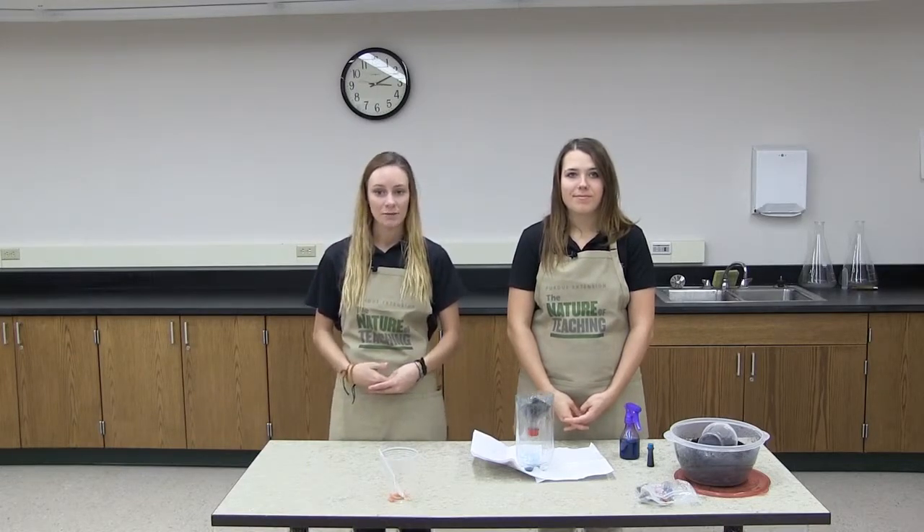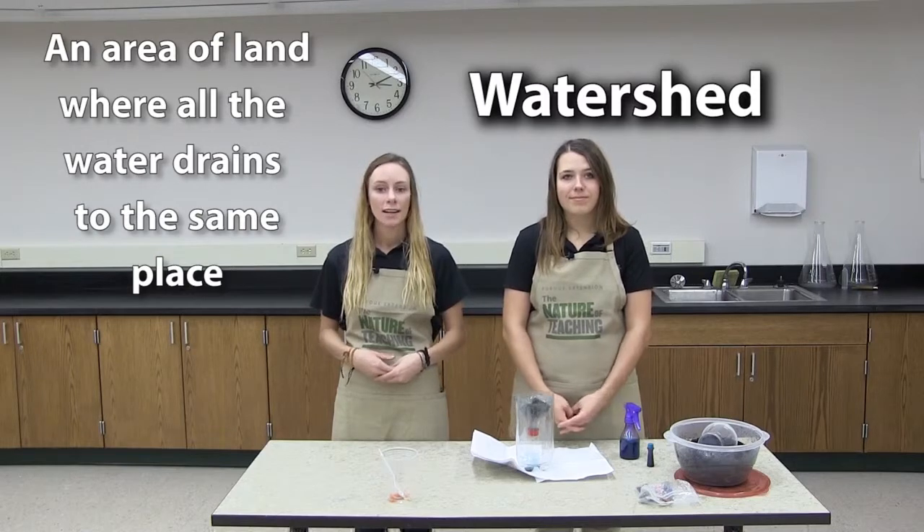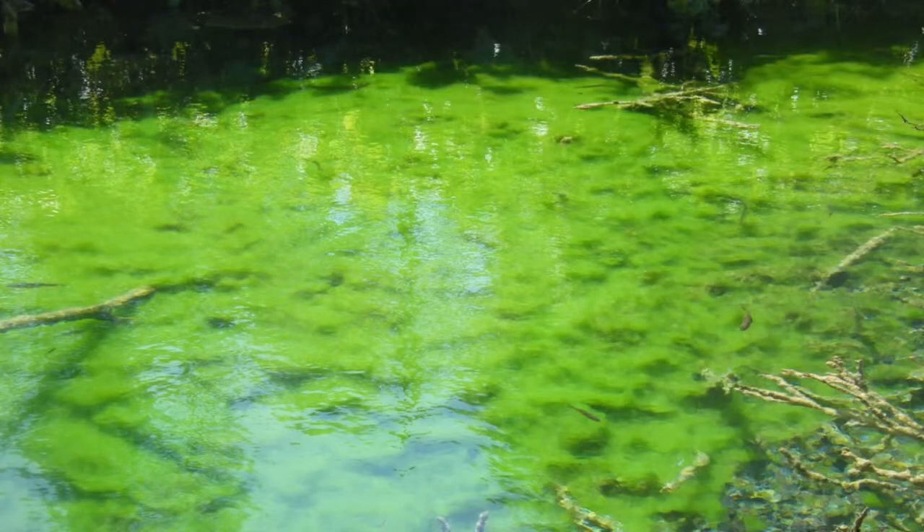The groundwater is connected to lakes, ponds, rivers, and streams that fish and wildlife live in and drink from. We also get our drinking water from groundwater. All that connected water is called a watershed. There are also a lot of nutrients in leachate, like nitrogen and phosphorus, that might cause algae to grow in the water. That algae uses up a lot of oxygen in the water that fish need to breathe. Too much algae makes an unhealthy environment for fish and other aquatic animals.